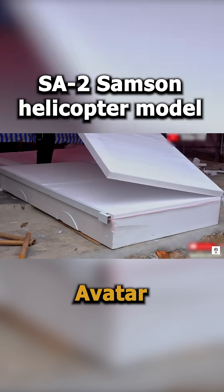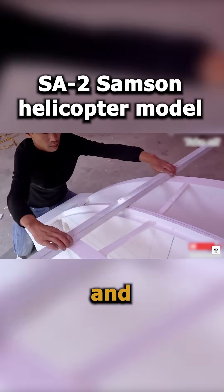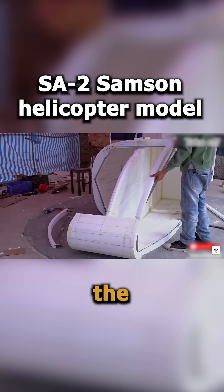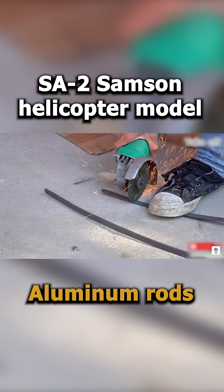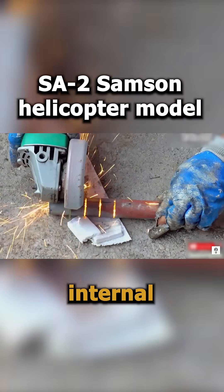This man created his own Avatar SA-2 Samson helicopter model using lightweight and durable materials. High-density styrofoam forms the body for its ease of shaping and strength, while PVC pipes, aluminum rods, and steel reinforcements create a sturdy internal framework.